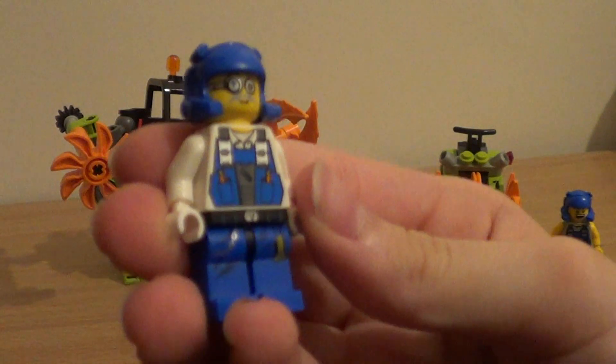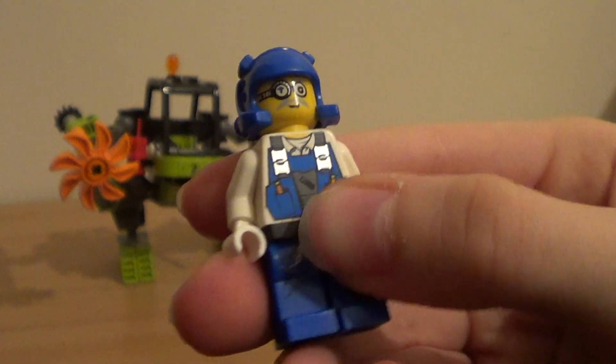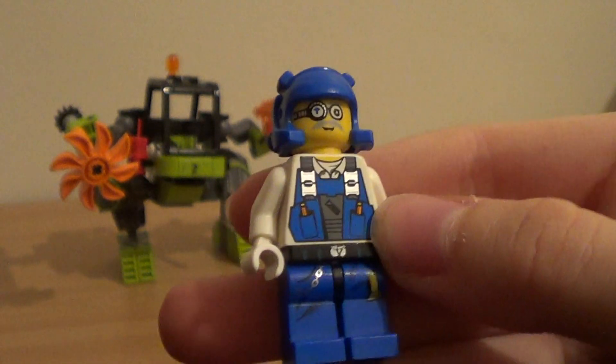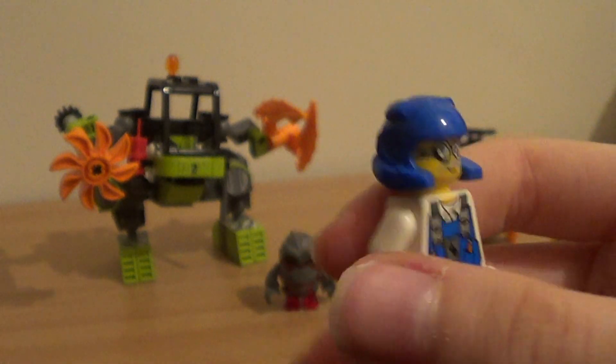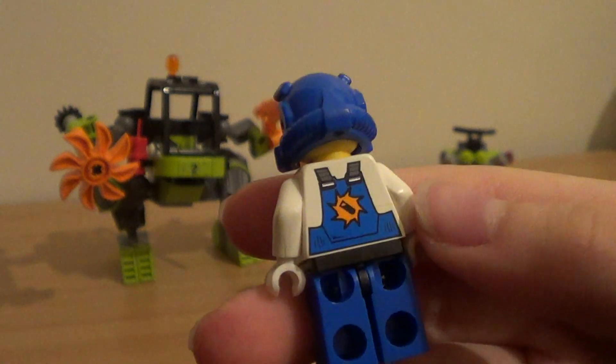Now let's look at the other figure. This person has a white shirt on underneath their overalls which has a scientific symbol. A pencil, another pencil — I believe they're supposed to be pencils. And the same symbol behind a star symbol.